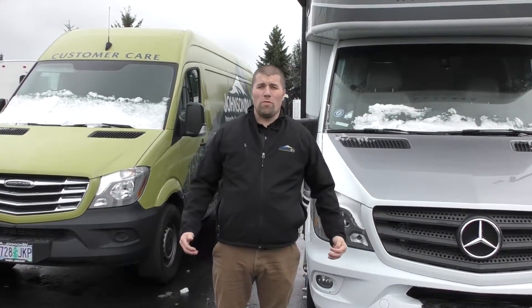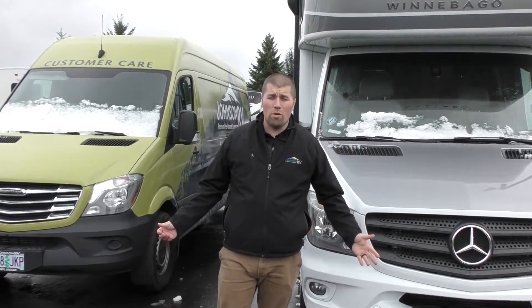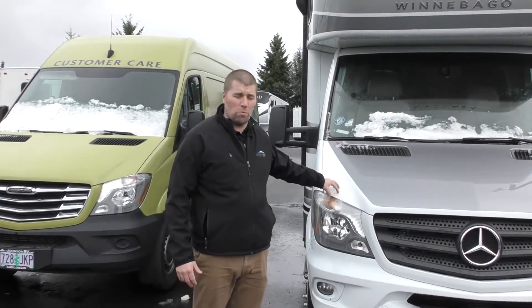Hi everyone, my name is Chris Redd. I'm here in beautiful Sandy, Oregon at Johnson RV, home of the number one premium pre-owned superstore. Today we are going to talk about one of those special pieces.